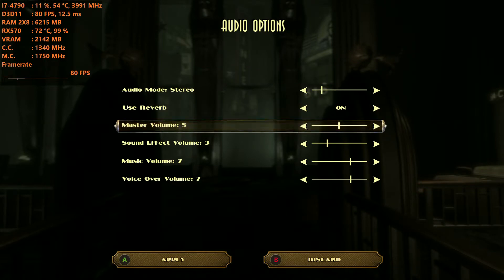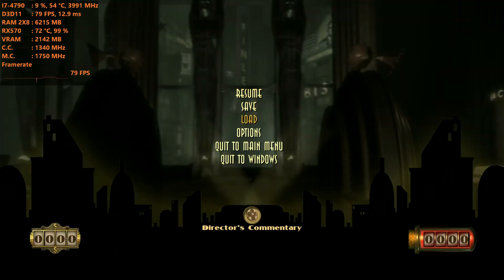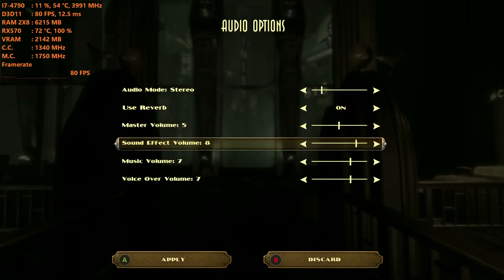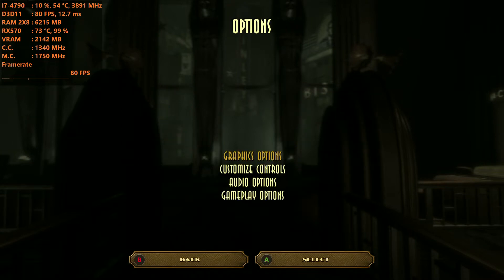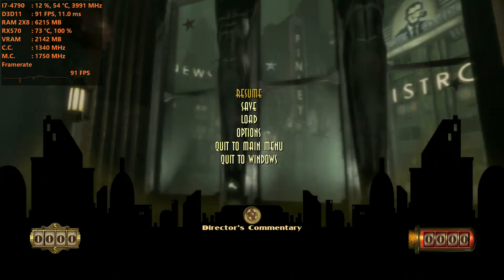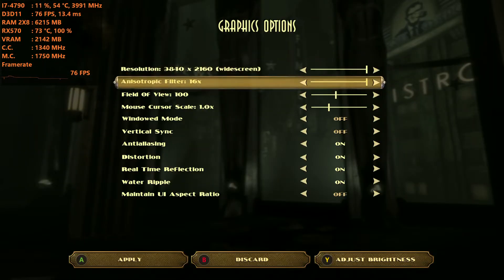Today I'm running this on my Intel Core i7-4790 with the AMD RX 570 4GB VRAM graphics card. I'm running with 16GB of DDR3 RAM in dual channel memory mode, and I'm running at 4K on basically the highest preset.